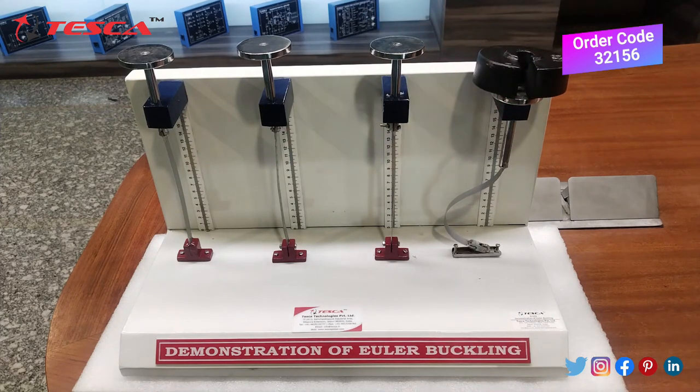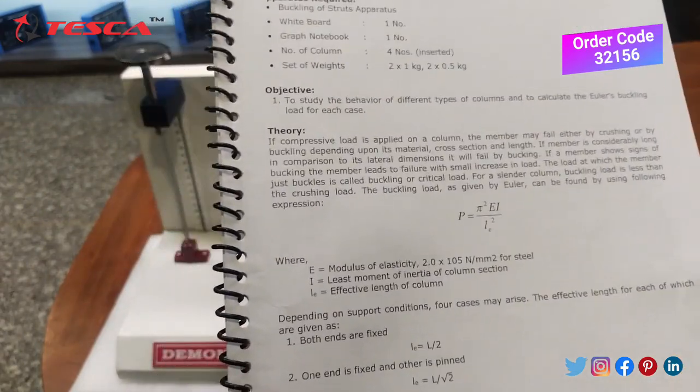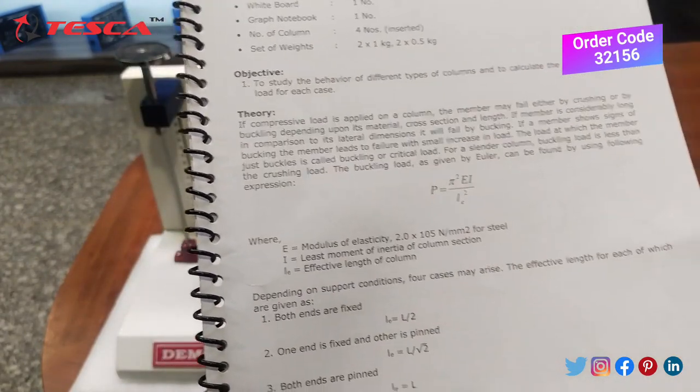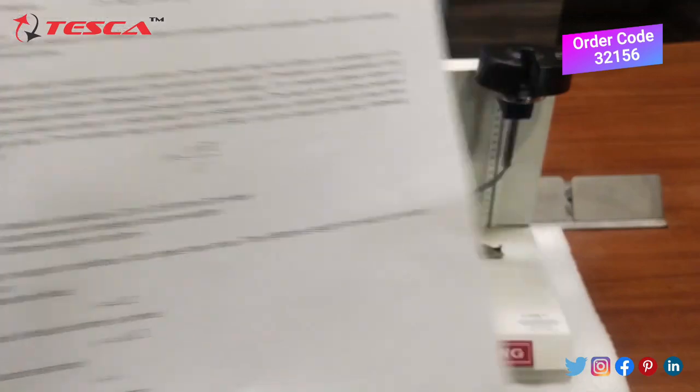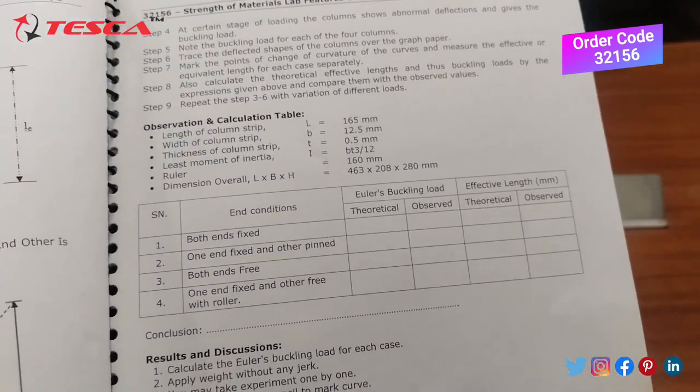We will note down all the deviations and use the manual to reference the load formula provided. Using this formula we will calculate the load, and then fill in the observation table accordingly.